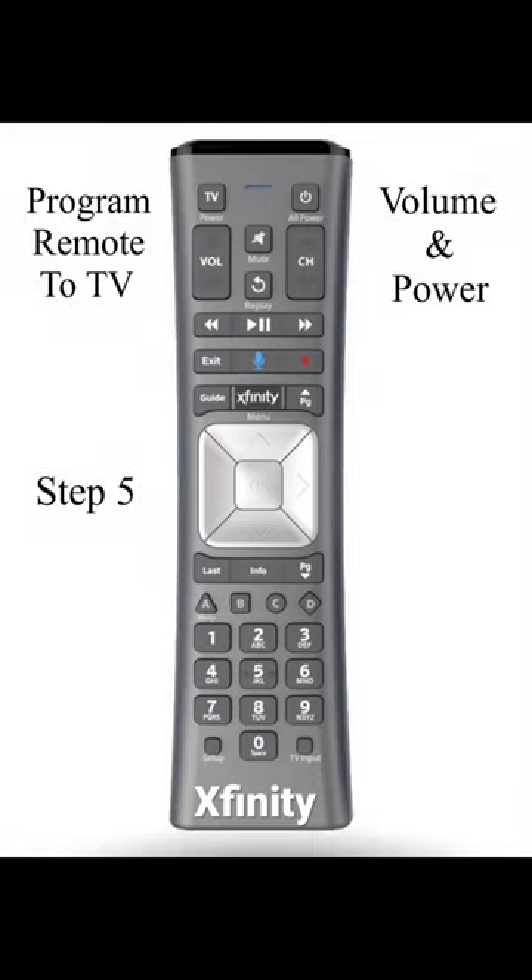Step 5: Turn the TV back on. Step 6: To check and see if it works, try the volume button.